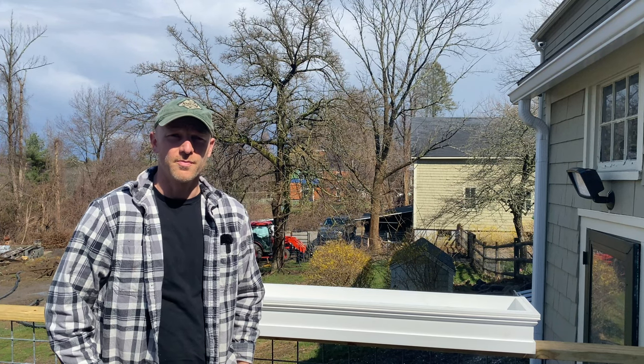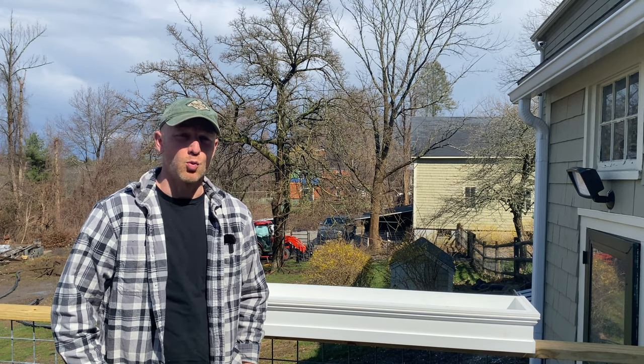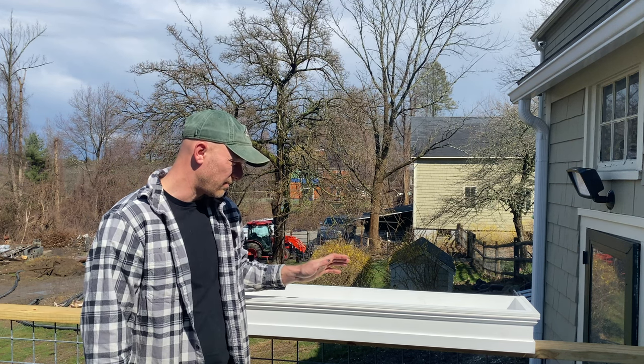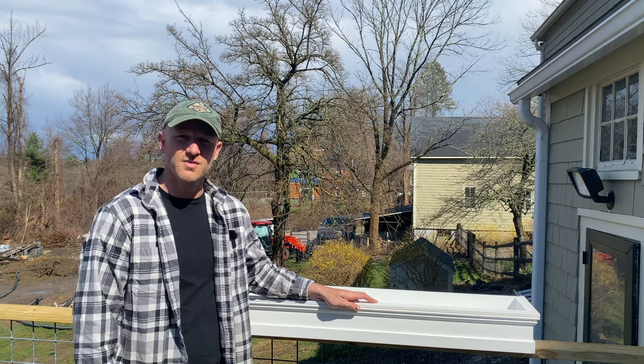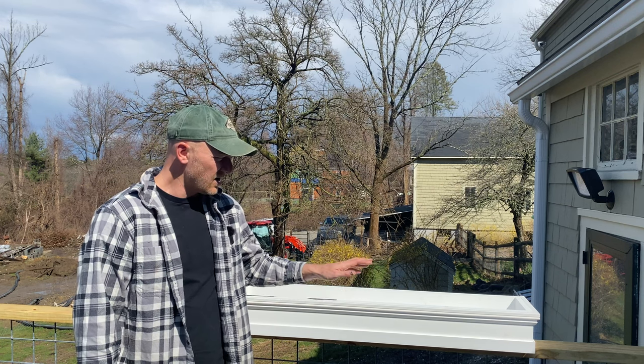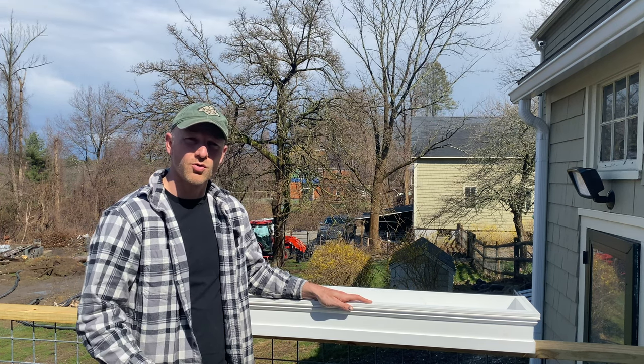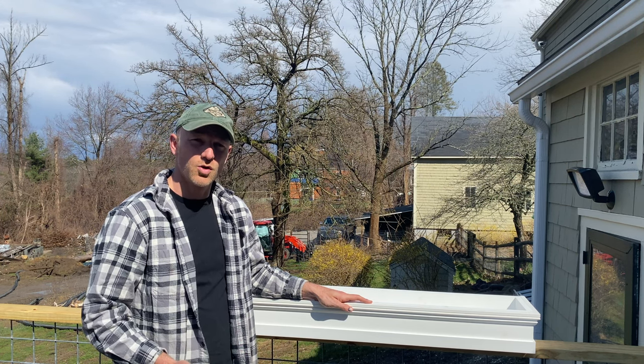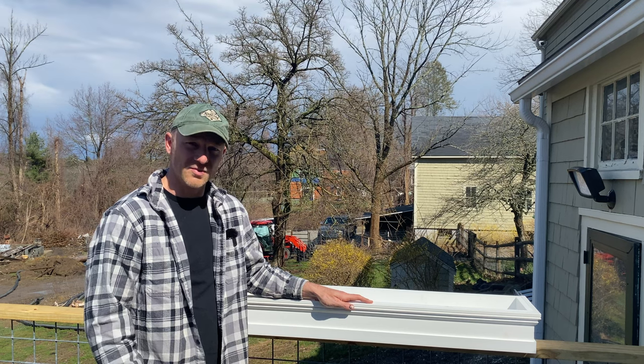Hey everybody, Jake here and welcome back to the farm. We have a weird rainy day today so I decided what better thing to do than build some window boxes. I'm going to show you how to build these. It's really simple, really easy to do. I used PVC for this — it cuts like wood and it's going to last forever. Let me show you how it's done.